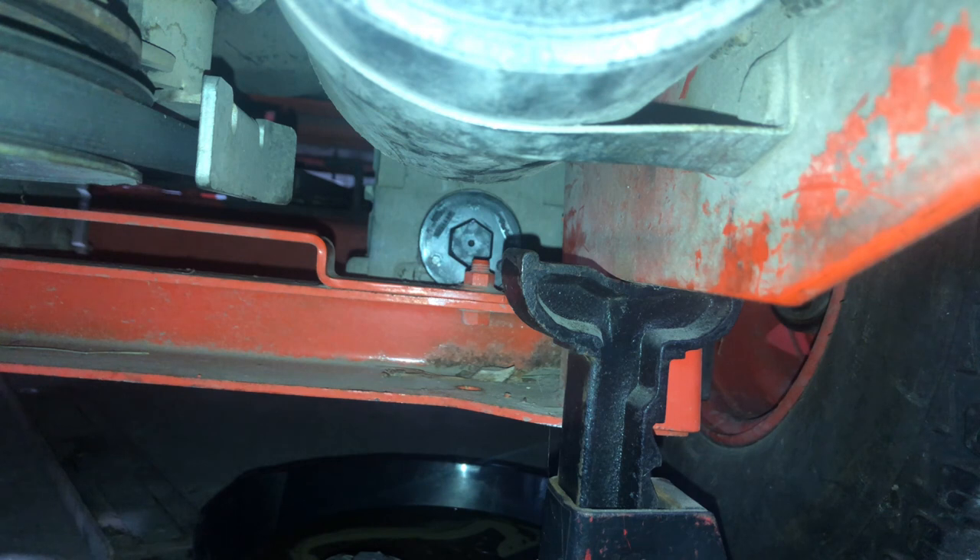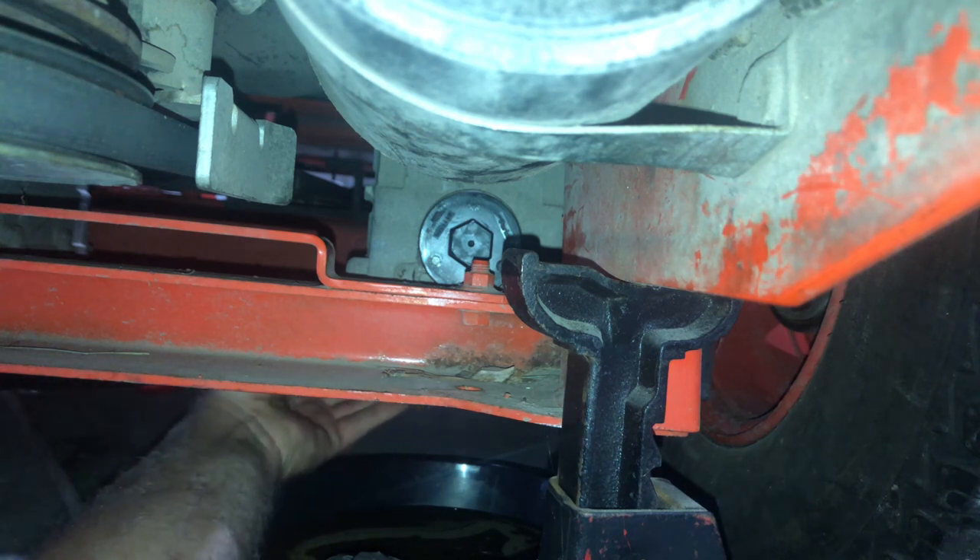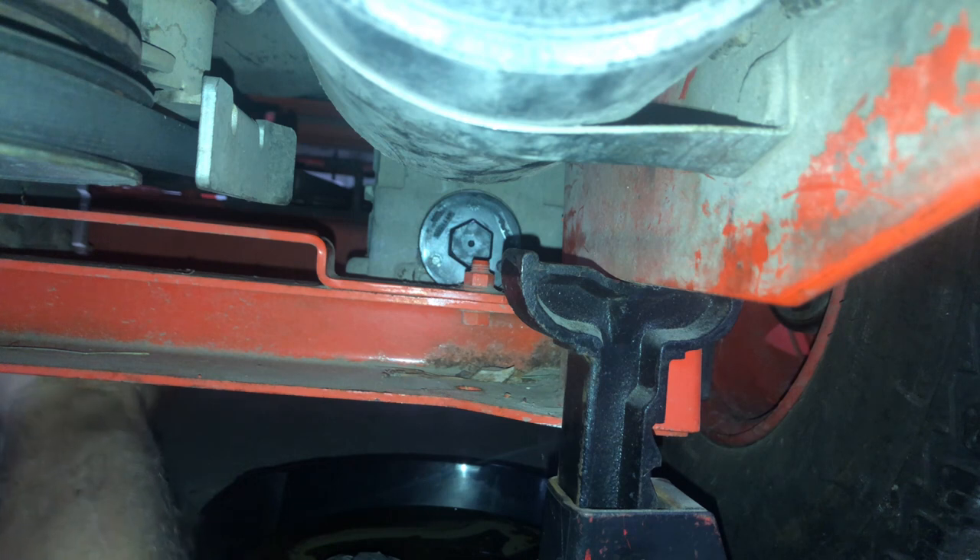Now let's put the drain plug back in. The drain plug is torqued to 5.7 to 8.4 Newton meters — that's also 4.2 to 6.1 foot pounds. The torque wrench is already set. It's not very much torque.